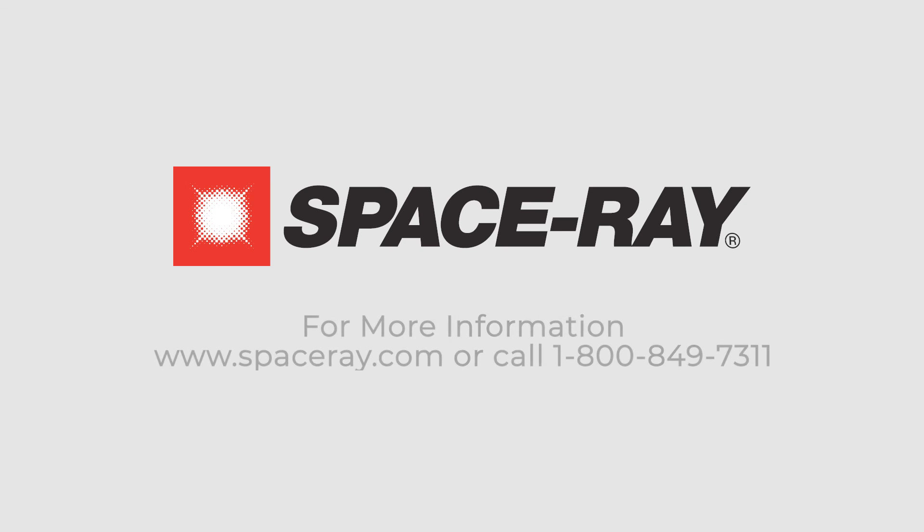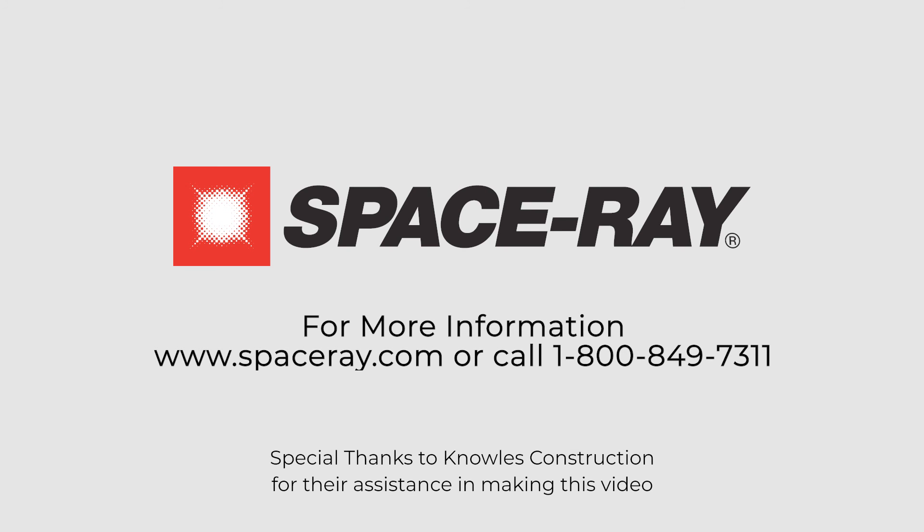Thank you for your business. Please contact our customer service team for any questions. Thank you for choosing Space Ray.